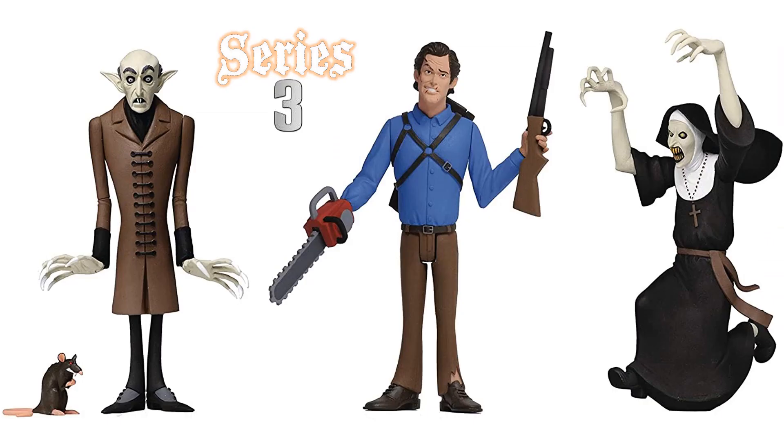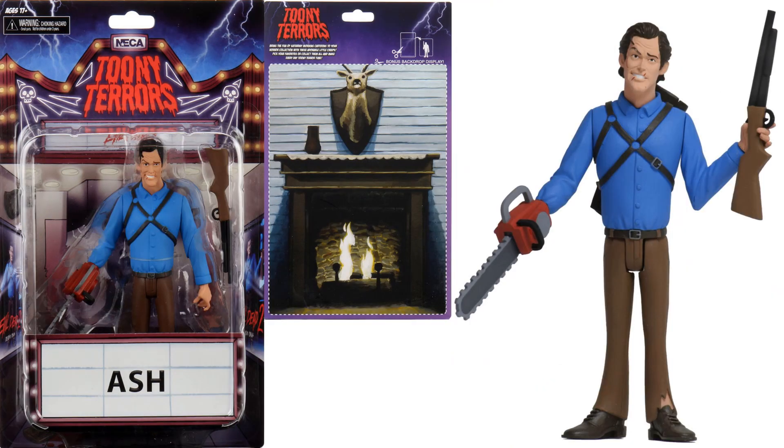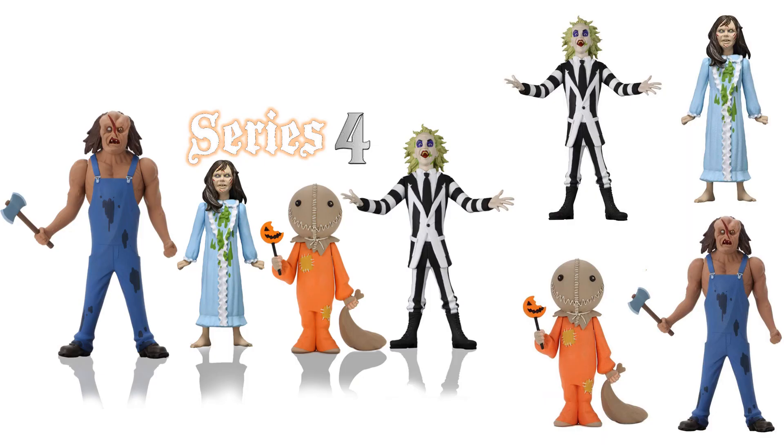In series three we have Nosferatu, who comes with a little rat, a character with a shotgun, and The Nun. In Tuning Terrors wave three they actually found a chase variant — a glow-in-the-dark The Nun.